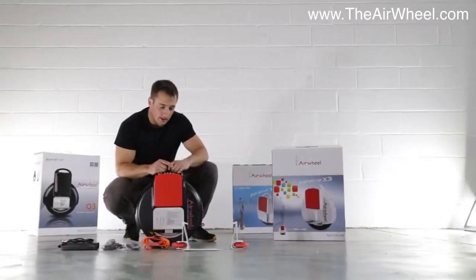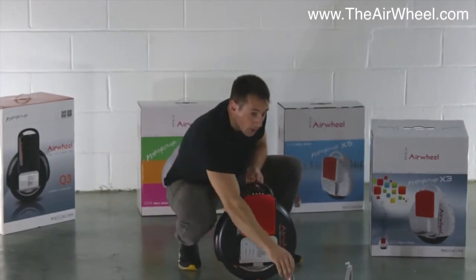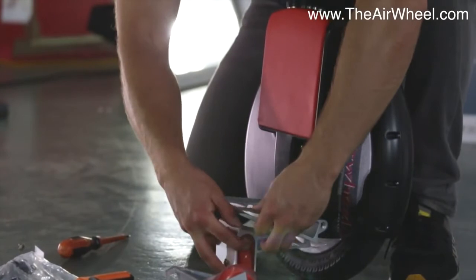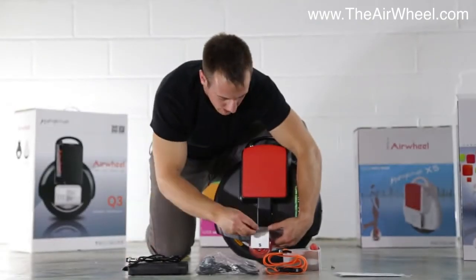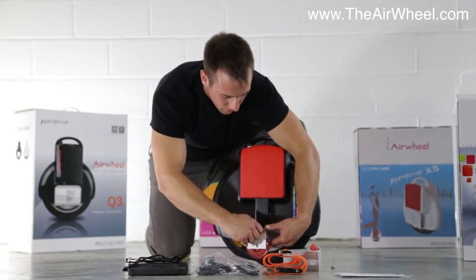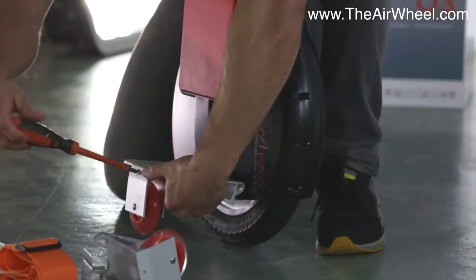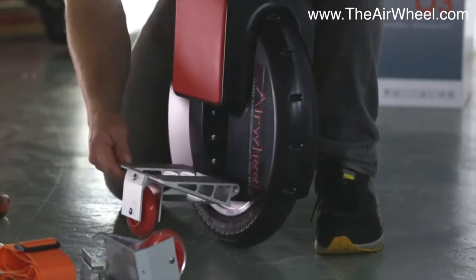So let's get started. First of all you're going to want to use your stabiliser wheels. Clip it in underneath, replace the top plate and then just tighten the screw. Then simply repeat for the other side.